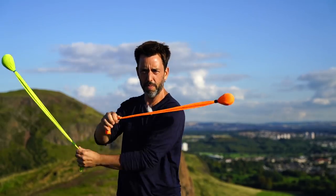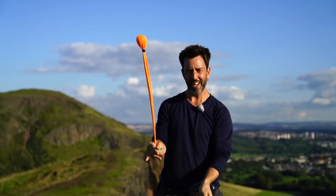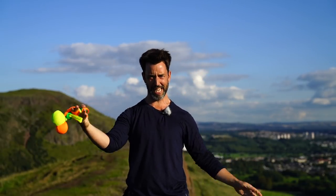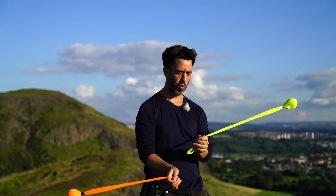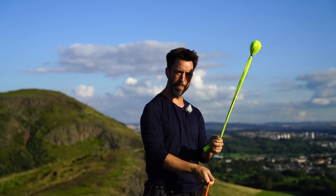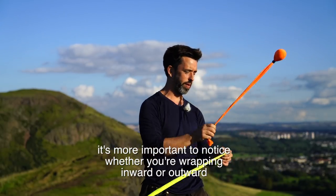I want to talk about one-handed spiral runs, which are a lot of fun and feel really cool and you can do stuff like this. And if you're playing spiral runs it's not that tough to learn to do it one-handed. We're going to talk about the right hand and we're gonna go into it from a backward weave, although you could do all the same things from a forward weave, but we're gonna go from a backward weave.